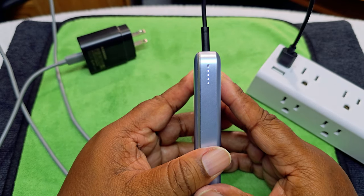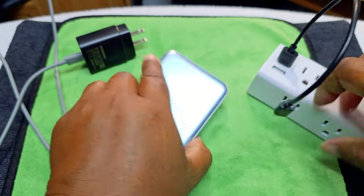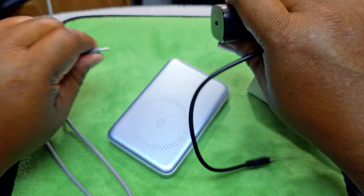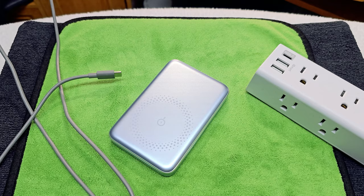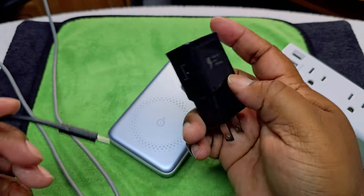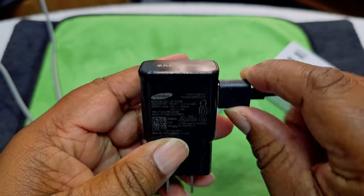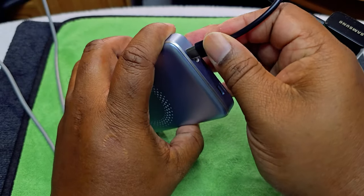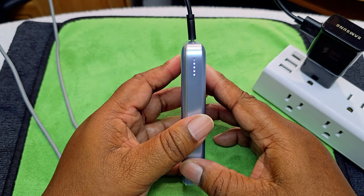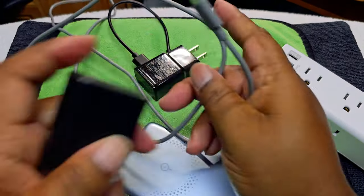There you go — that's how it looks when it's charging up using the wire that came with it. The cable works. We've got an adapter that fits, so we'll plug it in here. This is showing adaptive fast charging. You can see it is working.